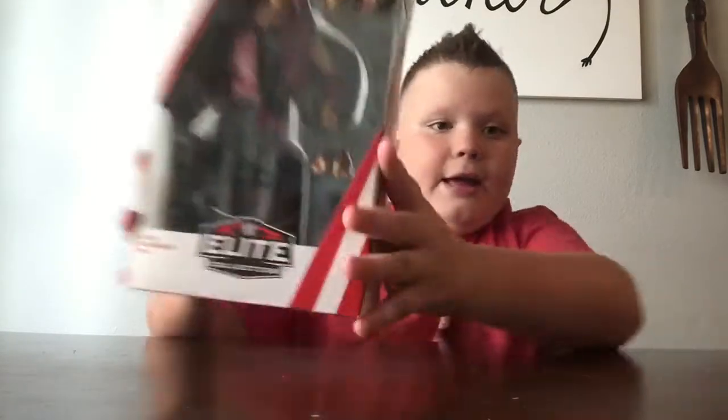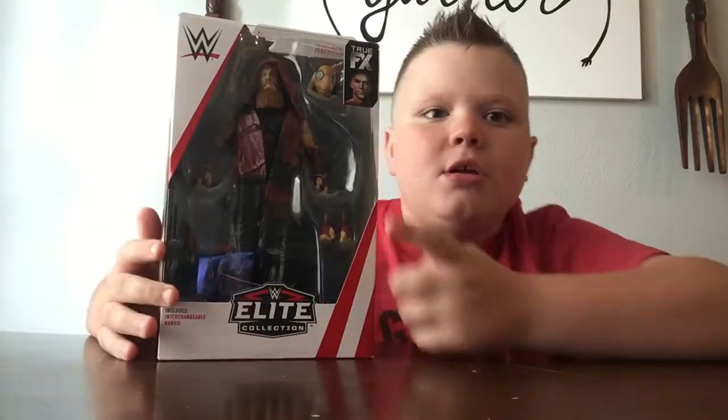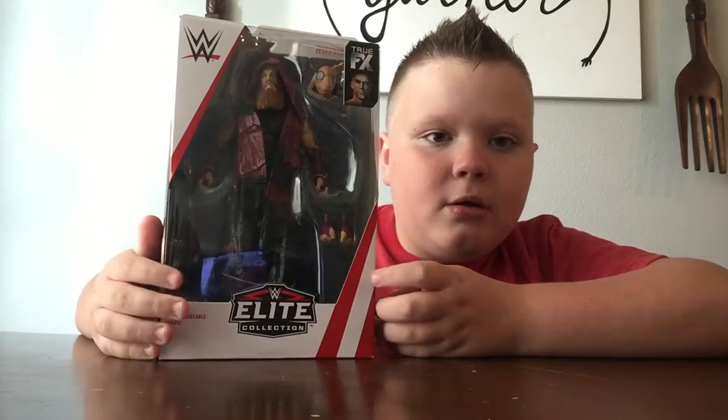Take a look at him from the boxing. He has his own beard, his mask, his hands, and also his hammer right here.